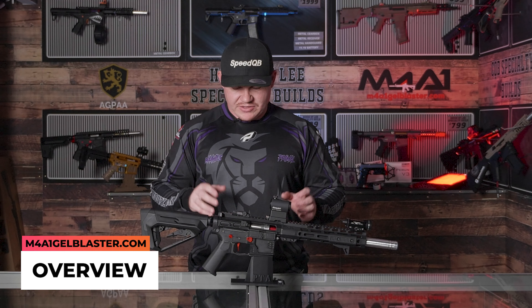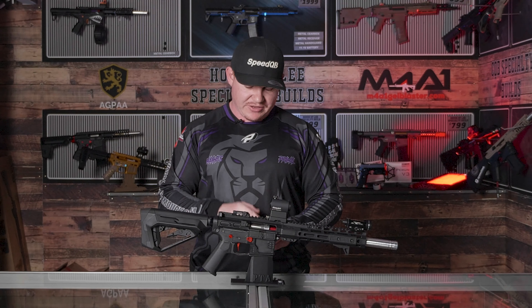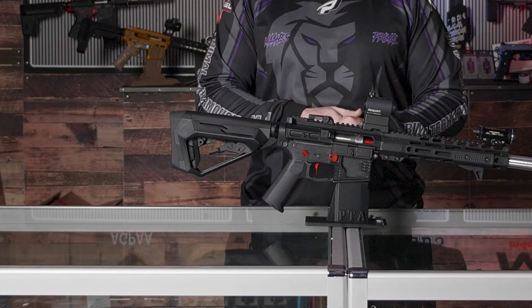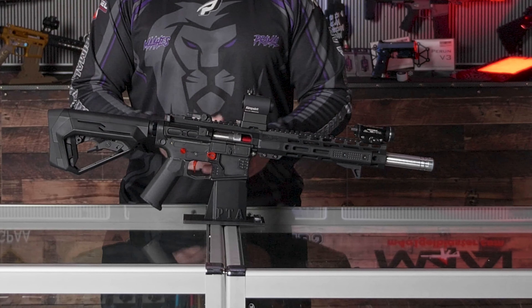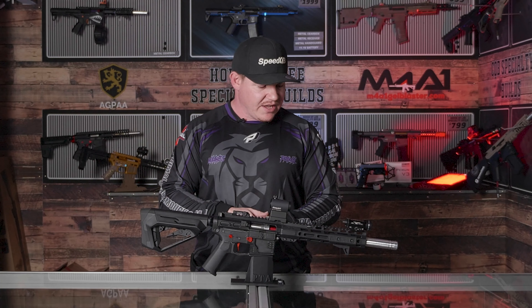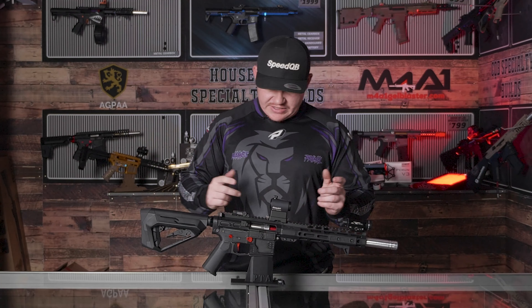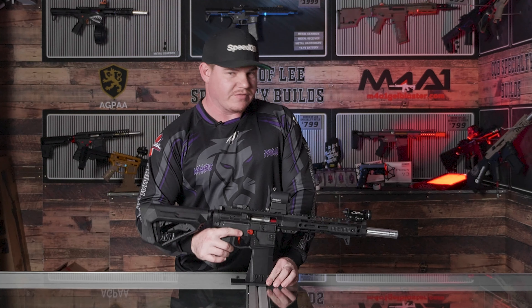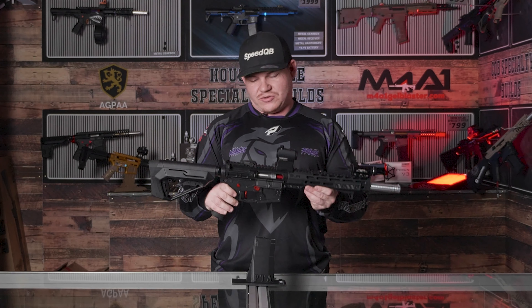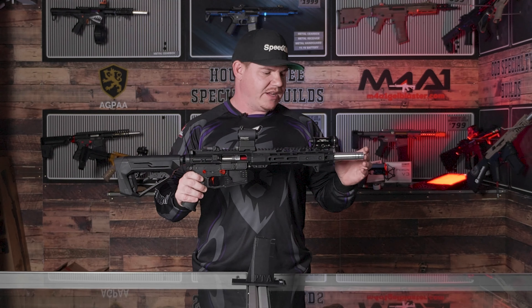Let's have a closer look at the style of blaster that I would take to an open FPS field. This blaster here I've named Big Red due to a couple of red little accents and the fact that it's actually quite large for one of my style of blaster setups. Most of mine are quite short, so this one is about as long as I like to go. We'll go from tip to butt and explain what I'm running on my high FPS blaster.